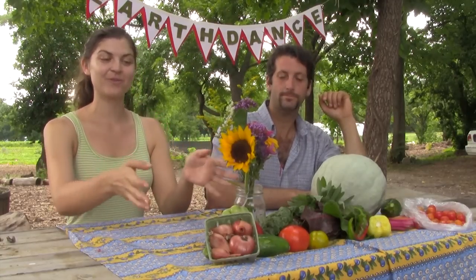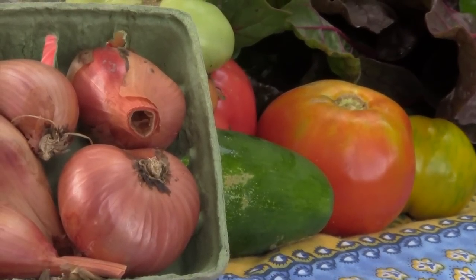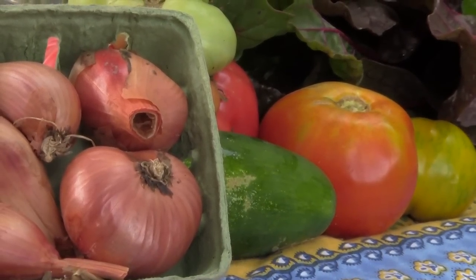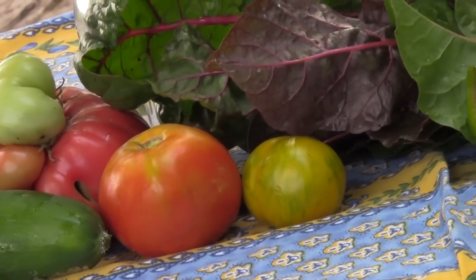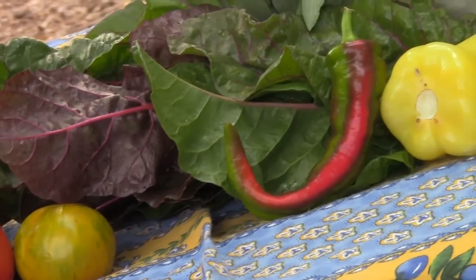We also have up here in the front some shallots, which we harvested a little while ago. They've been drying in the basement. They're like a sweeter onion — really great for French cooking, for soups and for sauces. I'm thinking I might cook them along with the tomatoes and maybe some of the zucchini and peppers to make a really great ratatouille or a pasta sauce.